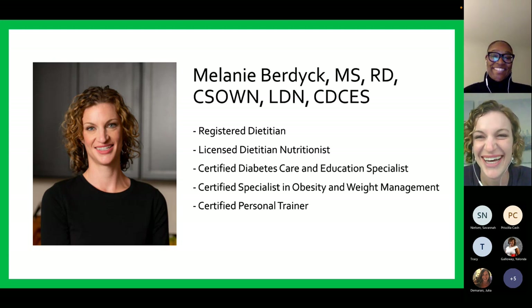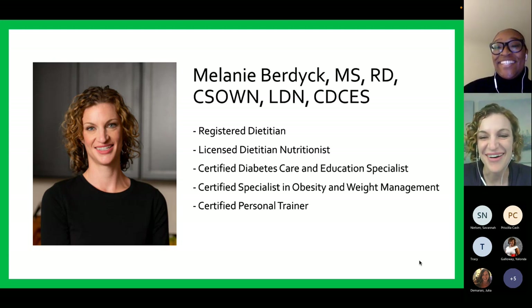Welcome, Melanie. Thank you so much. This is a perfect time of year to talk about how all foods can fit. I'm going to go ahead and share my screen and then we will get started.